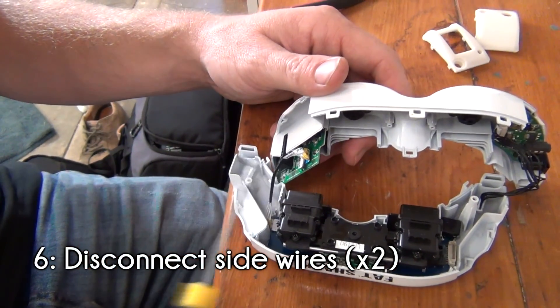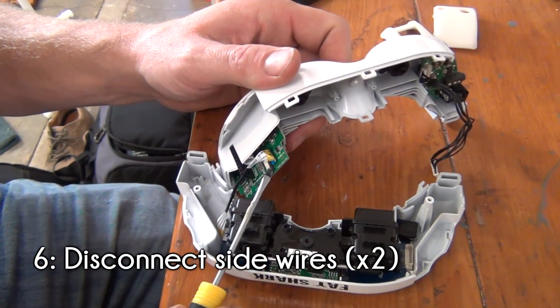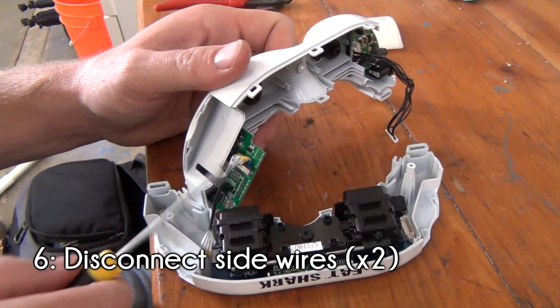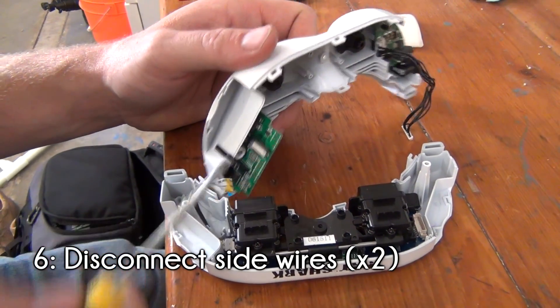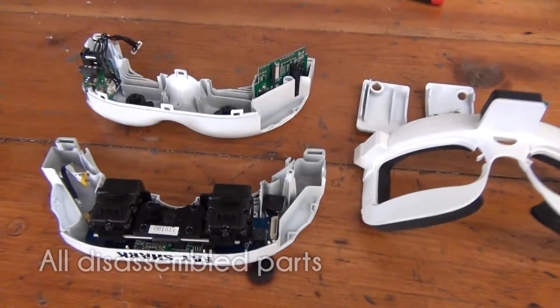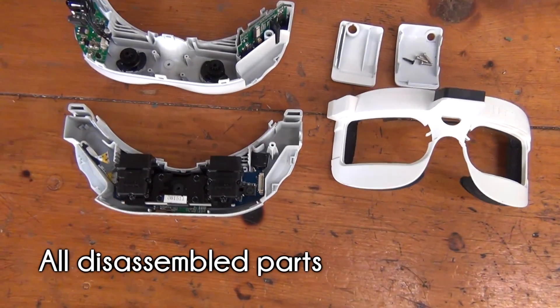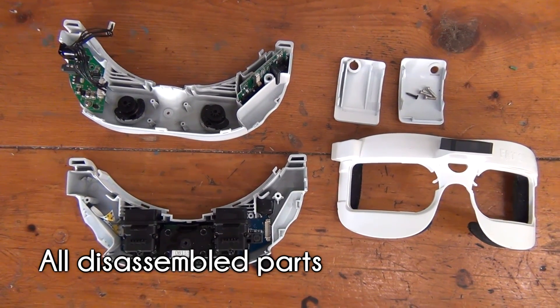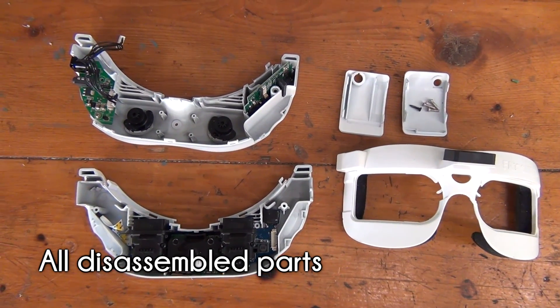The ribbon cable on the left side of the goggles may be a bit tricky if you haven't seen a cable like this before. Simply flip the small latch up with the screwdriver to disconnect the wire. This should complete the disassembly of the Fatshark goggles. Make sure you put all of the screws somewhere safe for when you're ready to reassemble. You won't need the covers anymore, so you can put them aside.